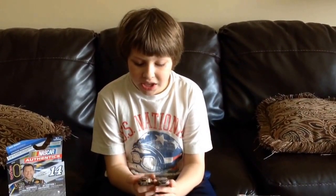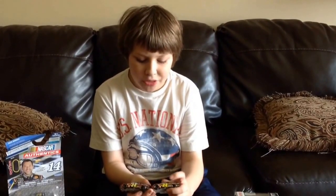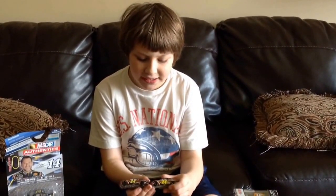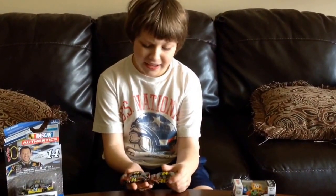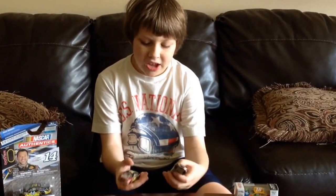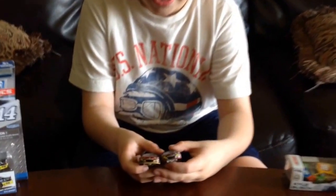So I can't really score the interior. But the window net — neither one has it correct. However, the Spin Master version is the correct size. So if we go over the quality on these diecasts —